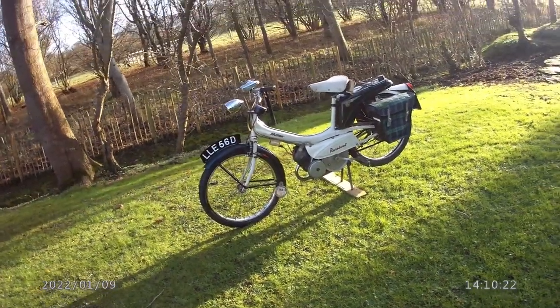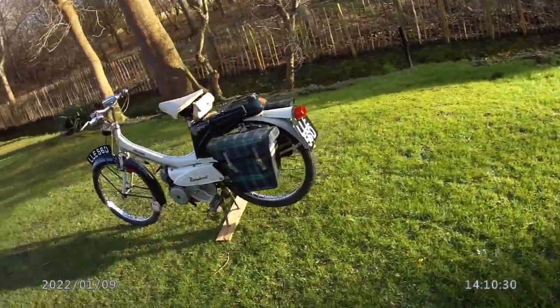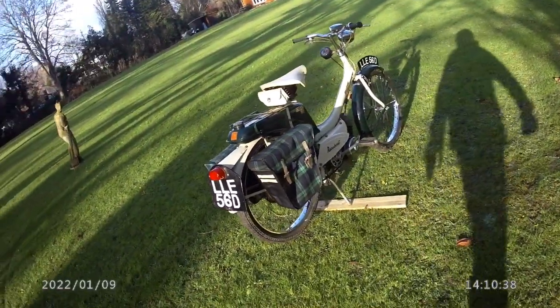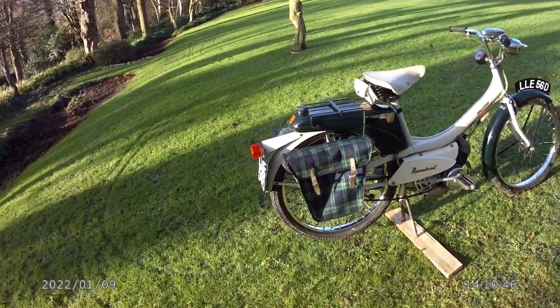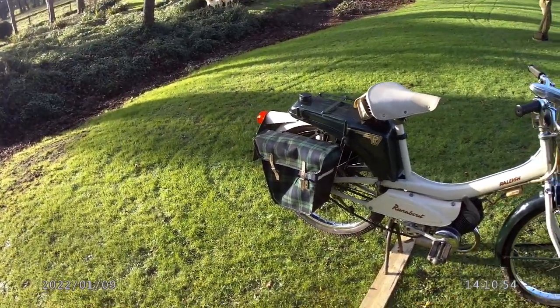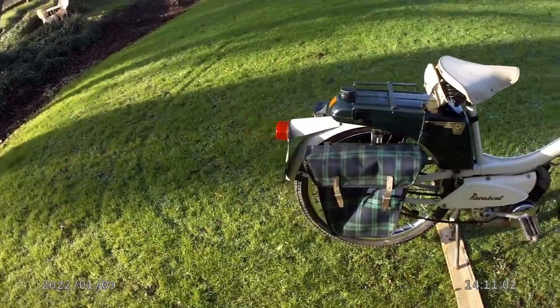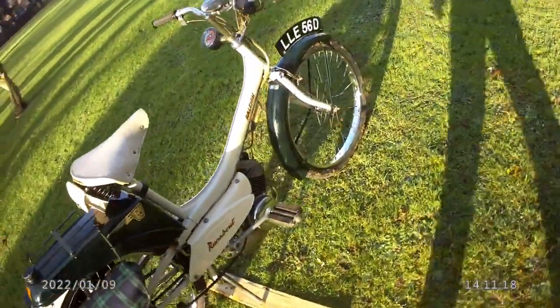I went back to the shop where I bought the coil for the Raleigh Wisp and bought a new rear tyre, tube, and rim tape. Hanging up in the shop were the panniers you see here, which were optional extras for this very bike. Unfortunately he didn't have the pannier frames - he'd sold those years ago - so I made the pannier frames up out of half-inch flat mild steel. Looking back 40 years on, they're not bad actually - certainly stronger than the originals would have been.